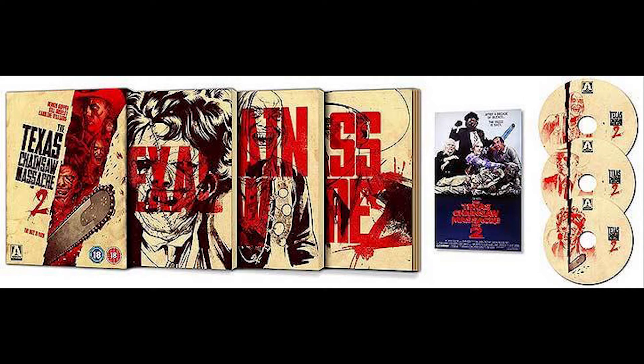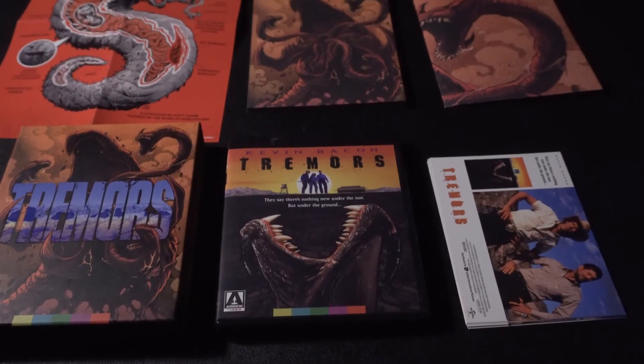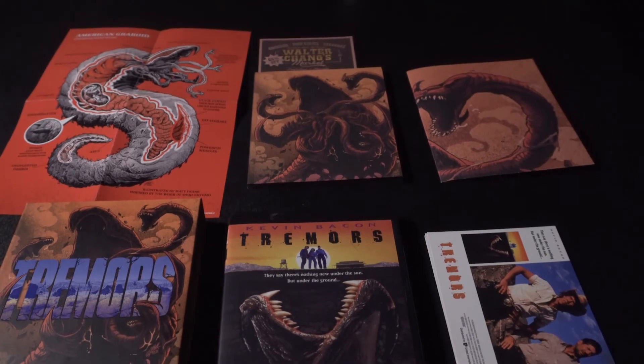Now for my final thoughts: even though it's three or four times the price of the bargain bin Universal Blu-ray, this looks so much better. Even if you missed the limited edition, Arrow Video is really good about releasing standard editions afterward — for 20 to 30 dollars the video presentation alone is definitely worth it. Check out Tremors on 4K UHD and Blu-ray, you will not be disappointed — it's a must. If you liked this review, leave a comment down below, don't forget to like and subscribe, and I'll catch you guys in the next one.